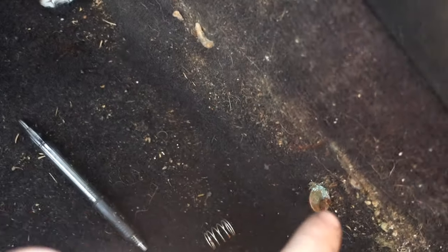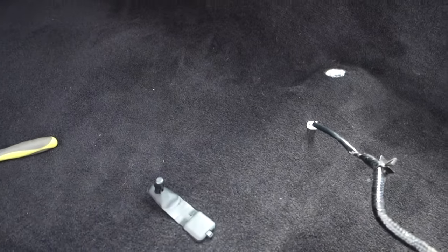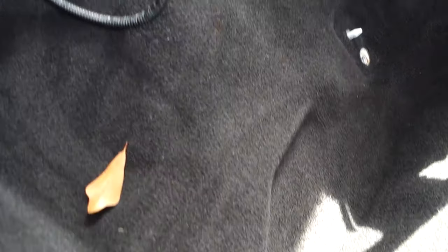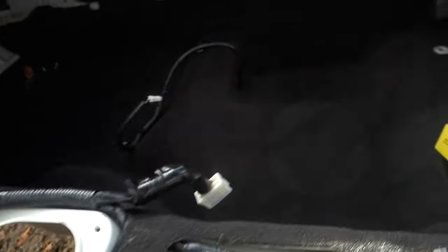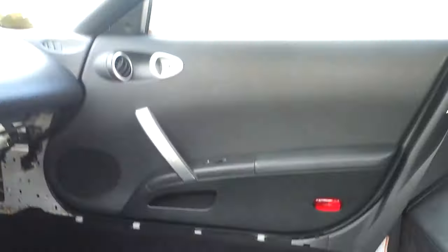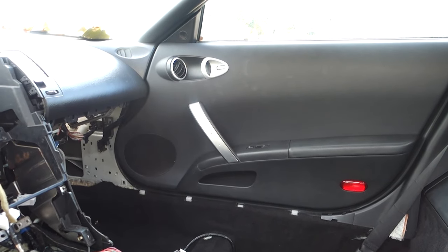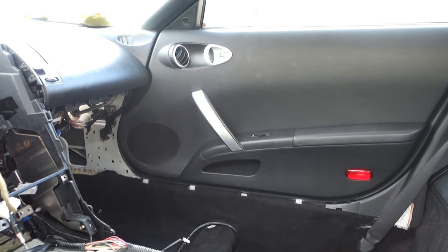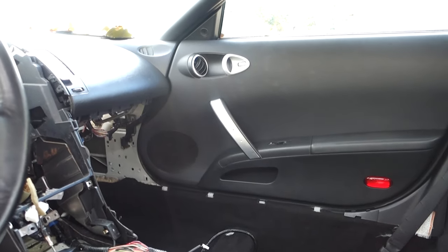Could you imagine if you dropped something and stuck your hand down the seat and felt that? But as you can tell, it cleaned up very, very good. The passenger side floor as well was pretty bad. The door card — or door panel — was in bad shape with a few little nicks and cuts. So I took the door panel off the red one, which is actually in really good shape, and threw that on there. The handle was off, so I put that back on too.